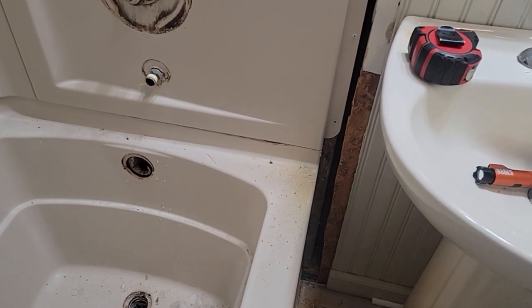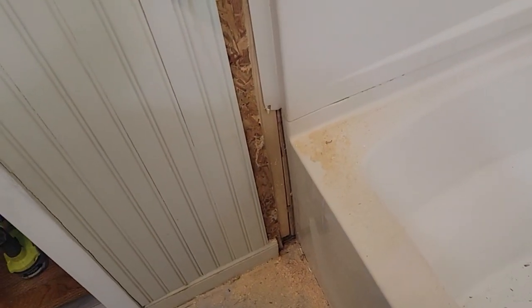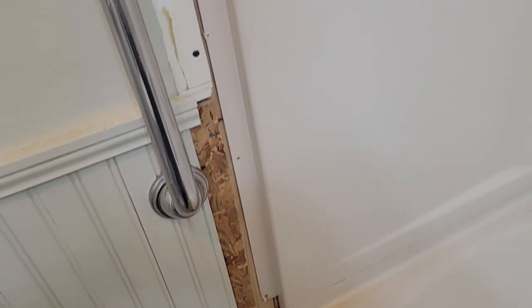I couldn't cut very good because you can't get in there with any good tools. But I cut that sheathing back so I can get the tub surround out and get the tub out — did it on both sides. Got all the screws out. Now it looks like probably a little dab of silicone in the corners, but other than that I think these walls should come out okay.